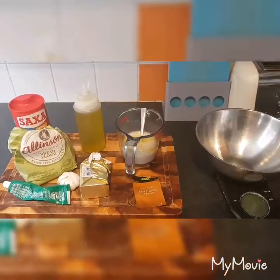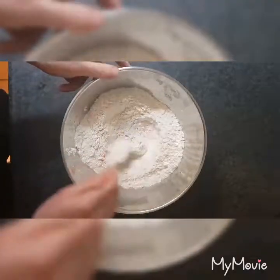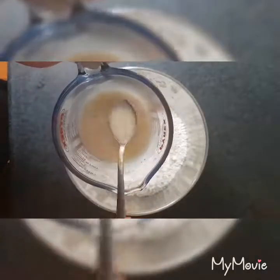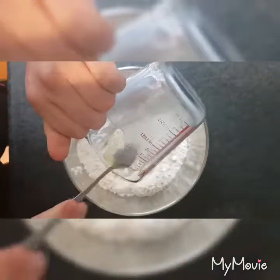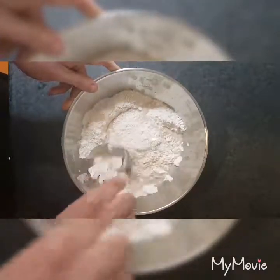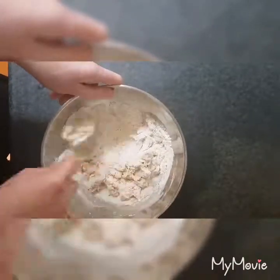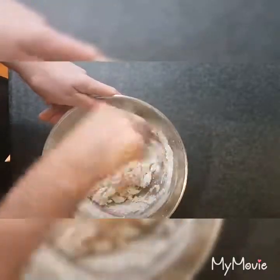We'll weigh everything out and then I'll knead the dough for a while, let it rise, and show you exactly how we form the doughnuts. So we've weighed out the flour and the salt in the mixing bowl. I'm just creating a well in there. The yeast and oil mixture is completely dissolved — no pieces of yeast. I'm going to pour that into the centre of the well in the flour. Make sure you get everything in there, and then bring it together with a spoon, same as you do with any bread recipe. Mix that for around about three to four minutes, then take it out and knead it for about ten minutes to activate the gluten.